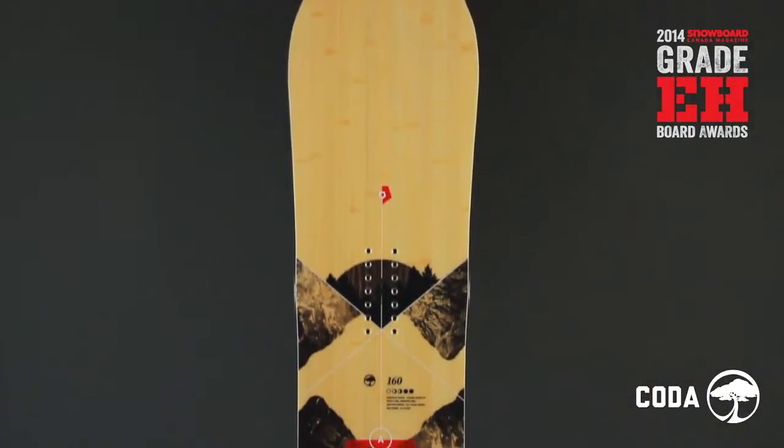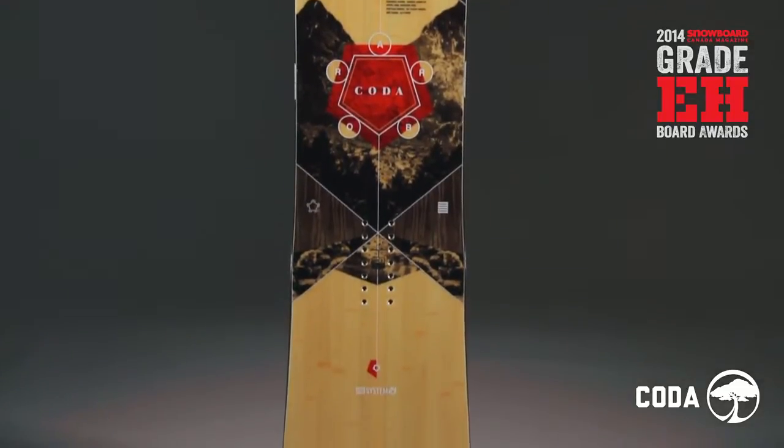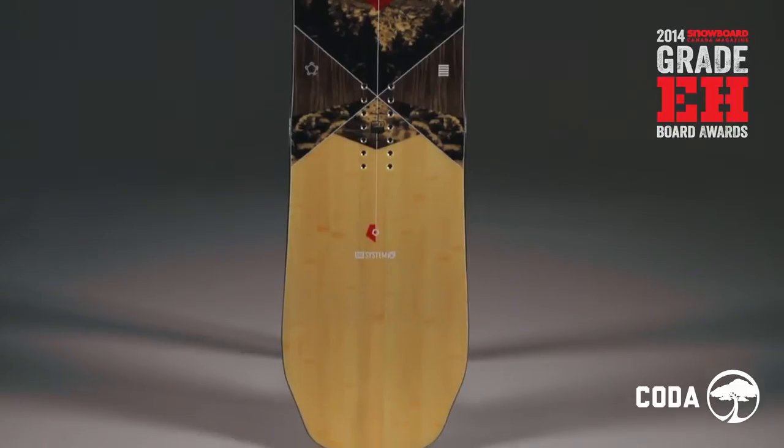The Coda has a standard width, mountain twin shape, and medium flex. A big mountain rocker designed for more aggressive riders who charge both in and out of bounds.